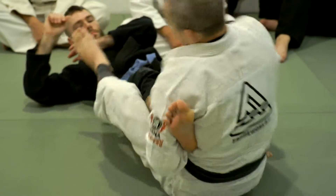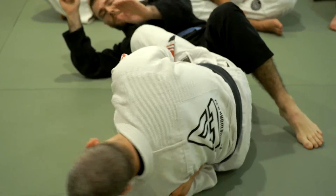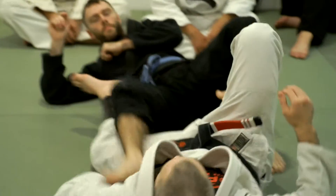As soon as he falls onto his back — same deal — I end up going right back to the footlock, finishing and arching. So one more time.